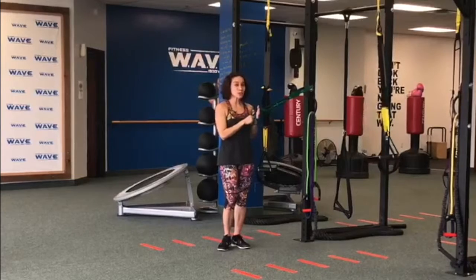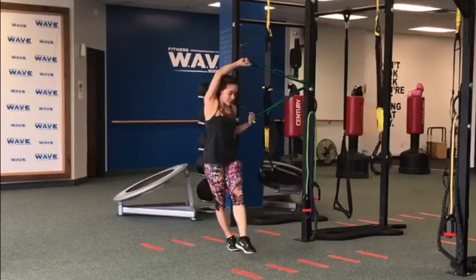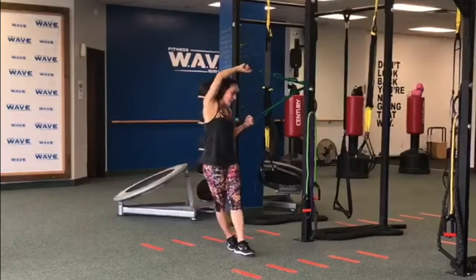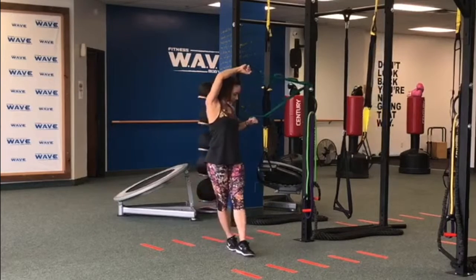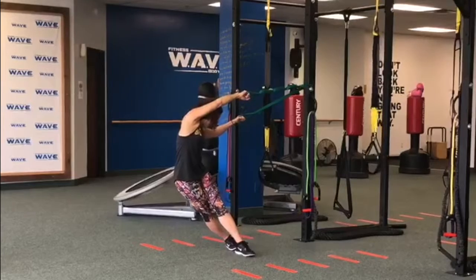Last one is using your resistance band. Cross your legs, inside leg, and then just really release it. Hold it, nice and easy, and then gradually just add more.